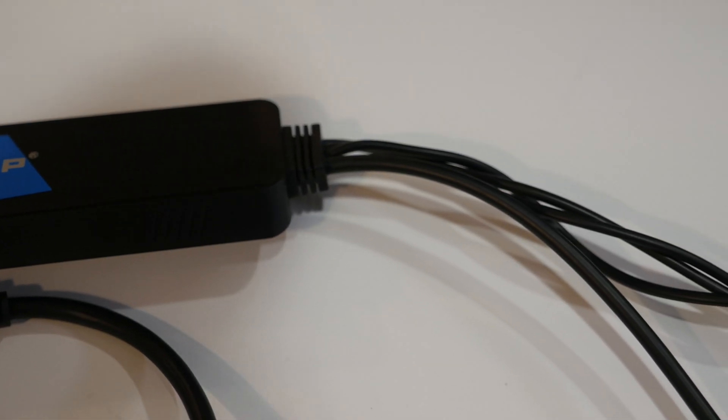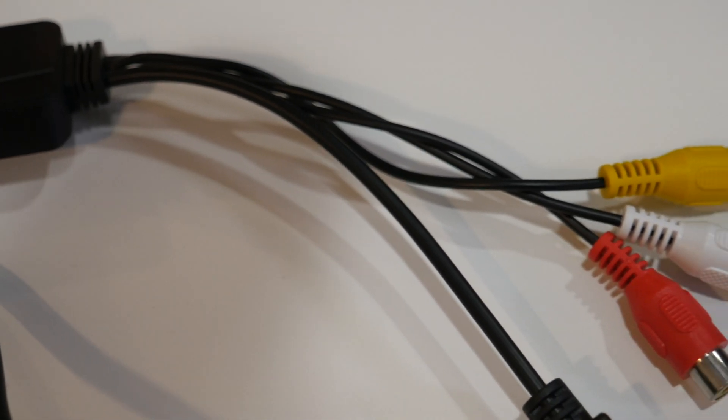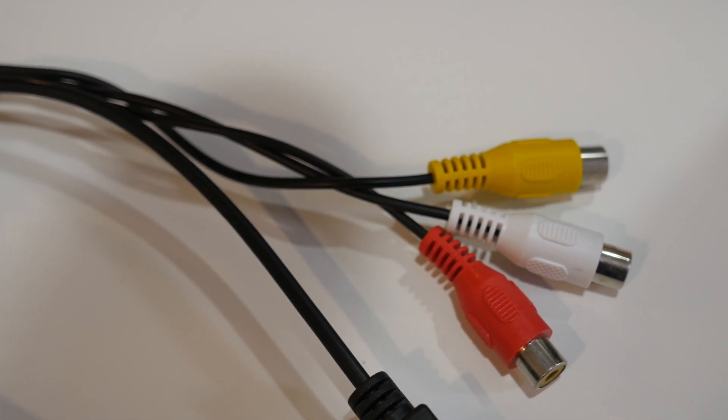The third thing you'll need is something called a USB video grabber, and all this does is it converts the RCA connection to a USB connection. The one I bought is on Amazon — it's about 30 bucks, it works really well. I've been using it for a week straight now and I've had no issues at all. I'll leave a link for it in the description below.